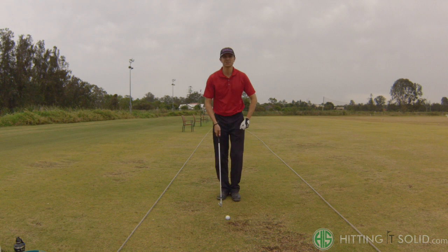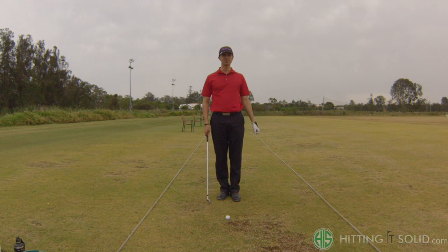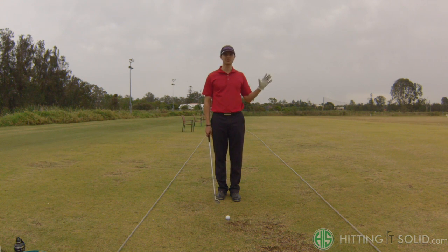Hi, my name is Troy Vanoffs and I'm talking to you today about playing a knockdown or punch shot, which is a really handy shot to know how to play, particularly when you're playing in windy conditions and you're trying to keep the ball low so it doesn't get affected by the wind and get pushed offline.